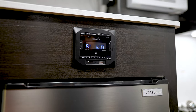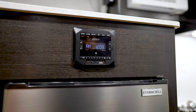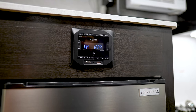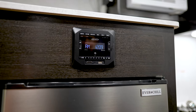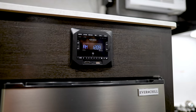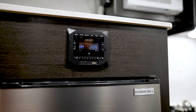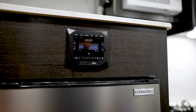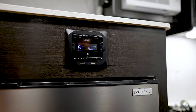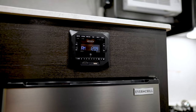Here we have our Jensen stereo unit. This is going to give us access to AM/FM radio and Bluetooth. We also have a couple auxiliary inlets — whether that's USB or HDMI — and we have those input ports here. It's a pretty basic unit and functionality is pretty easy. Most people do not have any issues getting hooked up to this via Bluetooth or listening to the radio, but if you do, feel free to give us a call or consult the owner's manual that will be included with the unit.